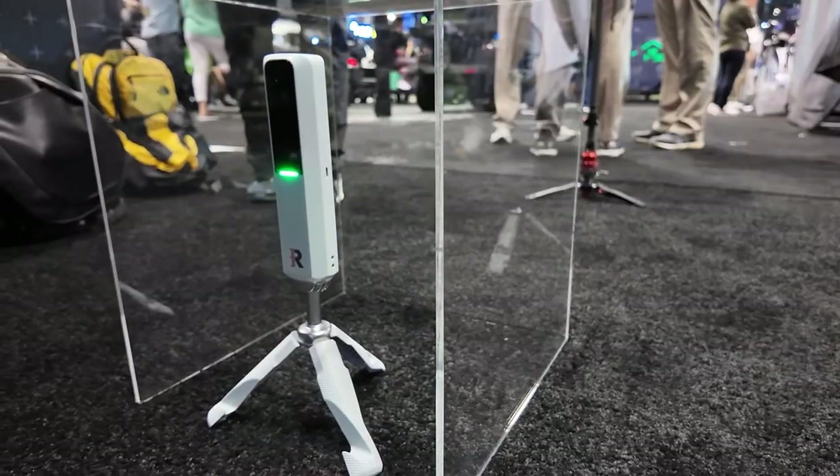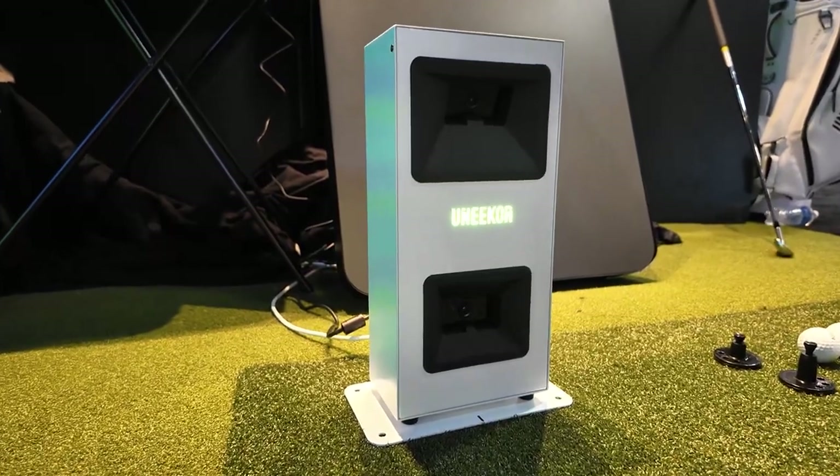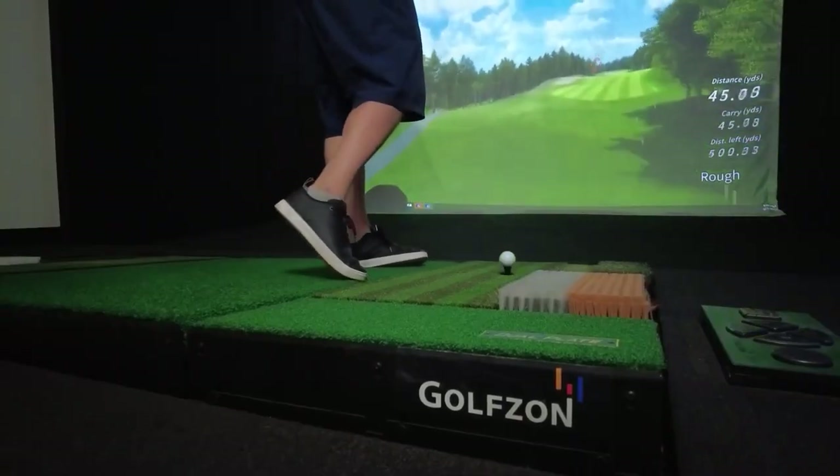Launch monitors have really steepened the learning curve for us golfers, especially as we get better. Until recently, launch monitors and simulators cost way more than most could afford, but the times are changing. There are now a bunch of affordable launch monitors available that give you the advanced data that makes learning a lot more fun and a lot easier. I really hope you enjoyed this one — like and comment down below: what launch monitor do you think looks cool or which one are you going to be using this golf season?